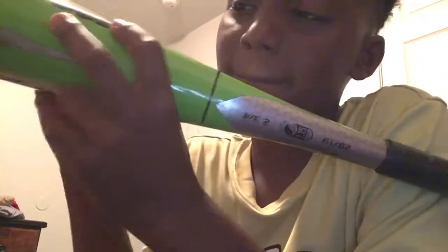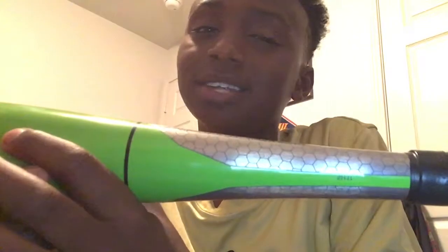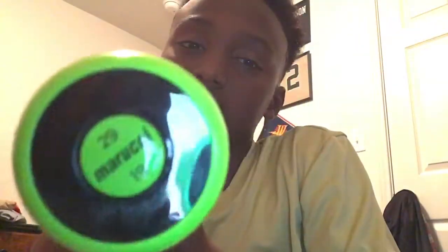Next I will show you my Marucci Hex Alloy. I actually had this bag at first — I just got this bag today. I had my old bag but I kind of messed it up, so this is my new bag. I can't wait to get back using this. I was using an Easton before. But yeah, this is my new Marucci Hex bag. You can see the size — let me focus the camera.